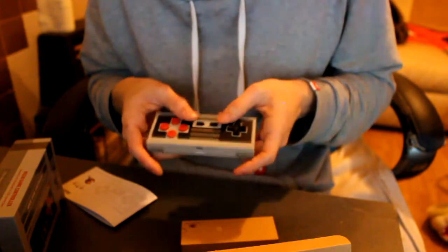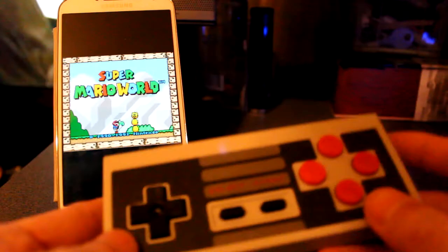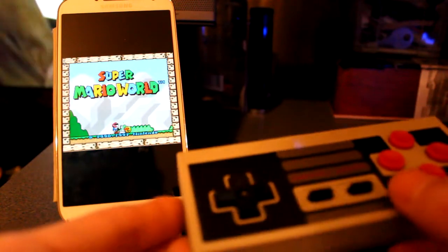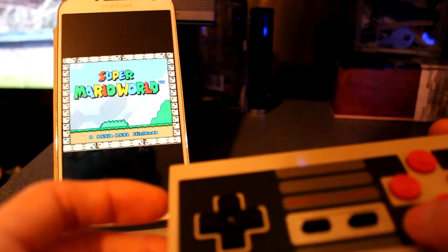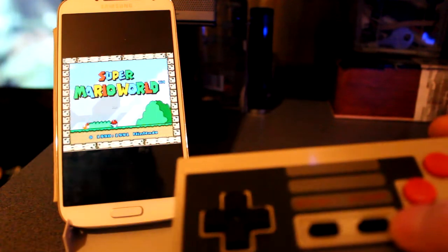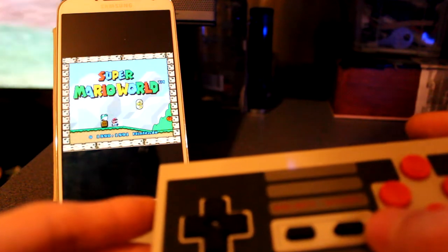Oh, it is on. We'll test this on the game. Okay, here's the controller and it's all connected up to my Samsung Galaxy S4. At the moment I've got Super Mario Bros — or Super Mario World — running on the SNES 9X X Plus emulator.